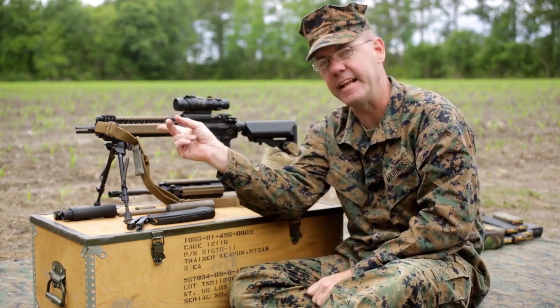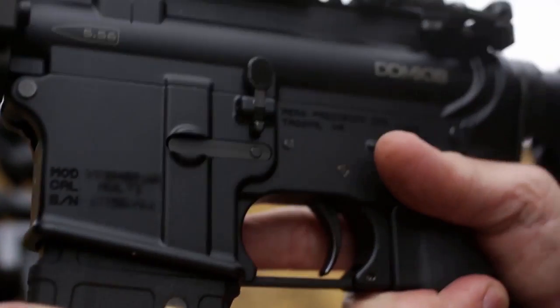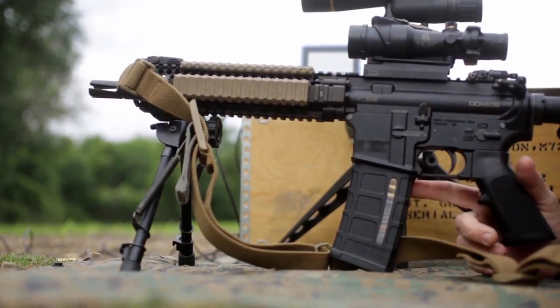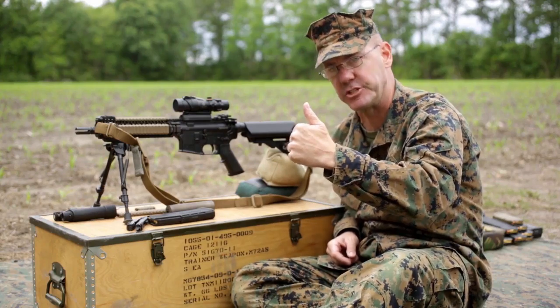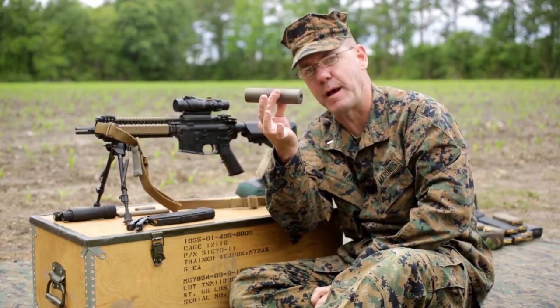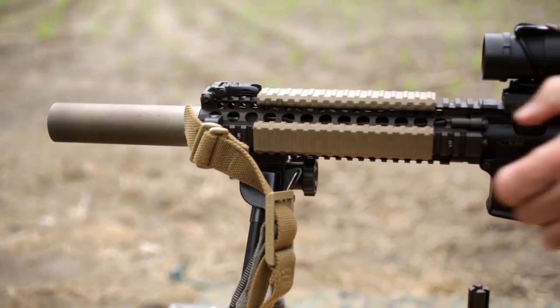Our baseline is this 10½ inch barrel, Mark 18 upper receiver. I'm going to start off by firing unsuppressed. I'm going to fire through this chronograph right here, and it's going to give me the velocity of each shot. Then I'm going to take the same ammunition and the same barrel length and put a conventional blast baffle suppressor onto the end of the barrel and fire five more shots through the suppressor.